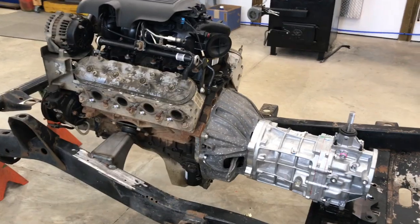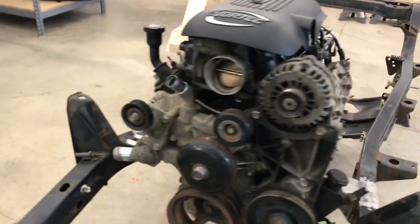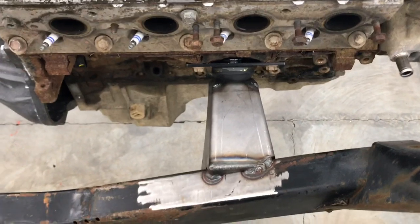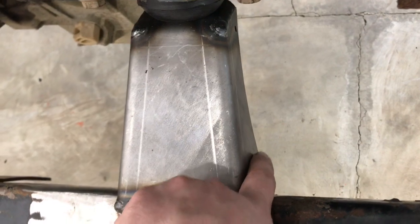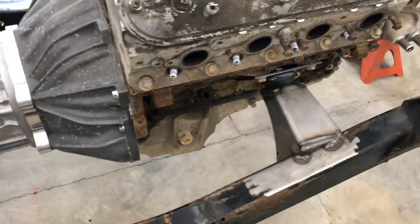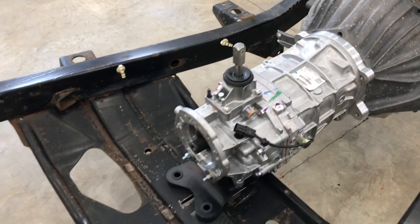While I was on a roll, I decided to go ahead and install the engine and transmission into the frame. I welded the mounts according to the instructions provided by Novak — that measures from the hole in the front of the mount 29 and 1/8 inches to the back of this tube. Once I made sure they were square, I tacked them in, set the engine in, and mocked everything up.